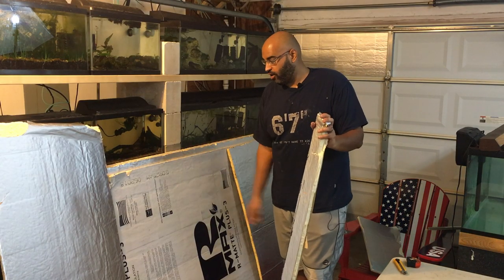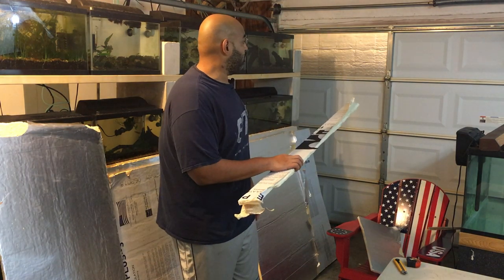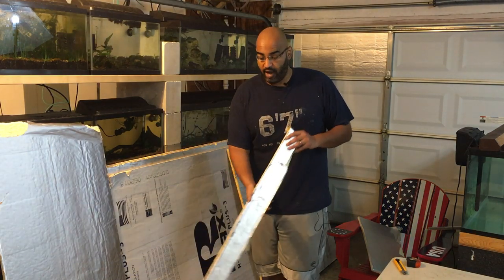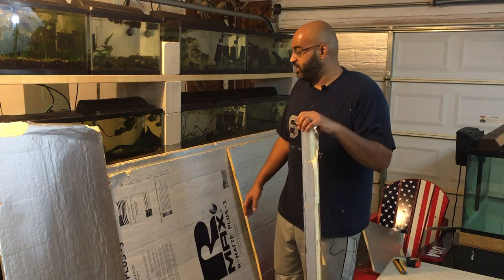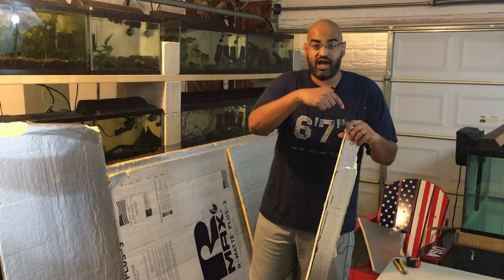Today, as you can see, we got all this insulation and we're going to be insulating the garage door. It's very simple — I only do simple DIY projects because that's all I can handle. It's really cheap. Each of these boards was 15 bucks, but let's get into the process and I'll talk to you guys as we do it.